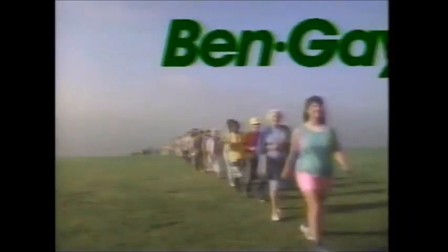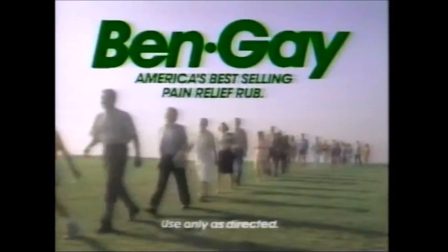Bengay welcomes back all the people who tried one of those other pain relievers. Nothing works better than Bengay. It warms away pain with two pain relievers, not just one. Welcome back to Bengay, America's best-selling pain relief rub.